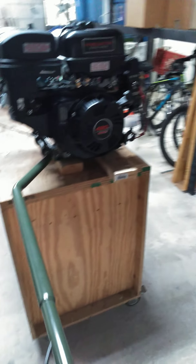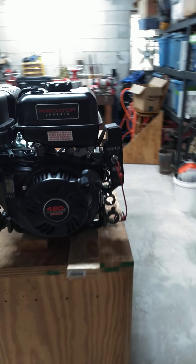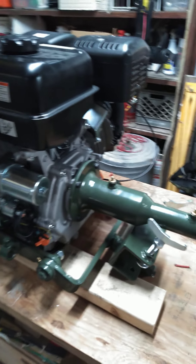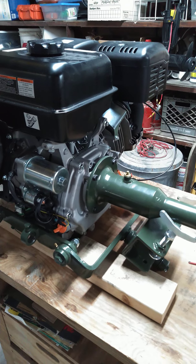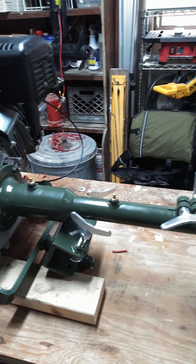Just got the kit put together. Everything seems to be functioning well. Ran it only here in the shop, haven't put it on the boat yet. This is the medium kit - pretty simple to put together. If you put them together, the hardest part is the kill switch and getting the throttle hooked up. Everything else is pretty simple to do.